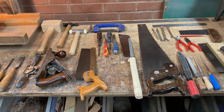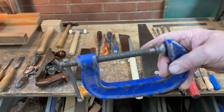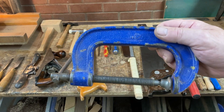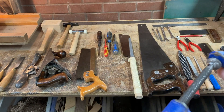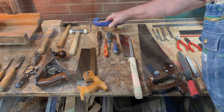Cast iron clamps — you cannot have enough of these. The most useful one is the four-inch. Proper cast iron, not cheap nasty lightweight ones — get a proper good one. We've got dozens of them.